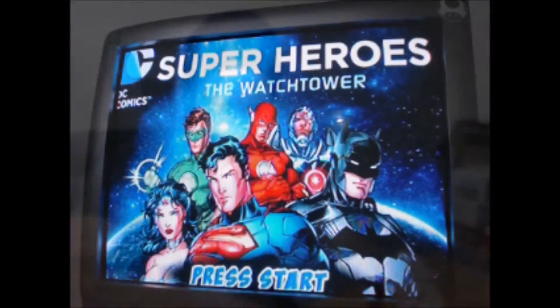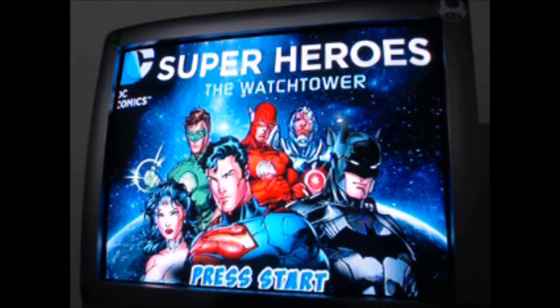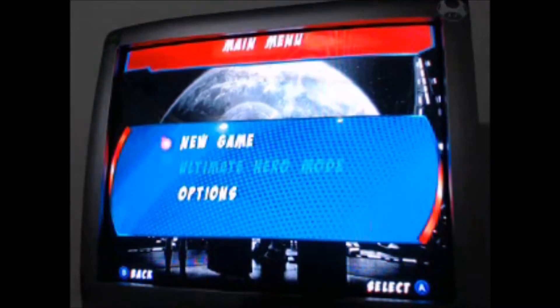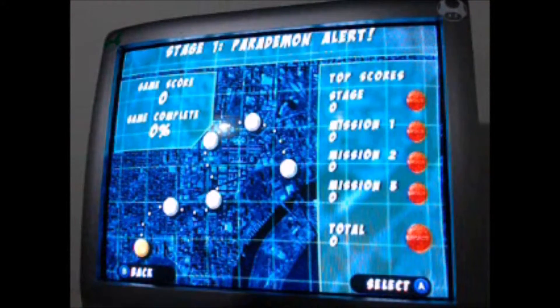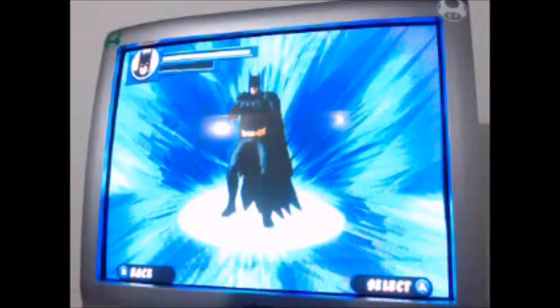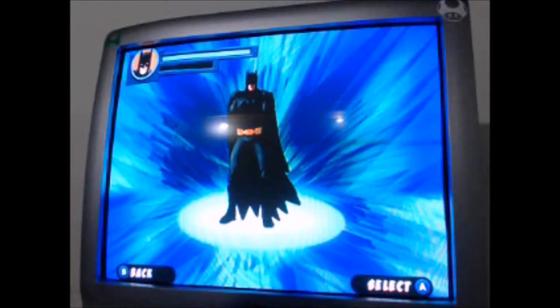Alright, so now we have our complete set of six. We're back — I got it all plugged in now and I have everything where it needs to be. Press start. Oh, you really have to press the start button hard. New game. Oh, that's cool.